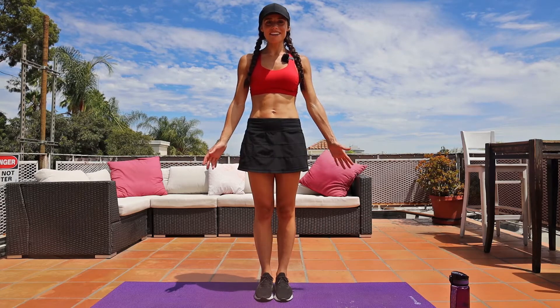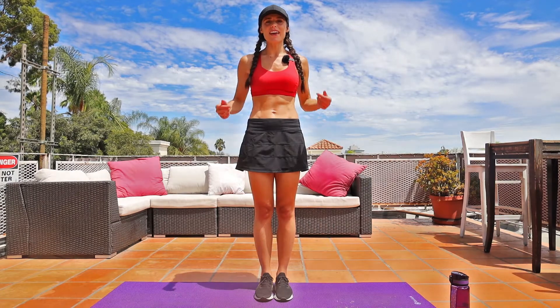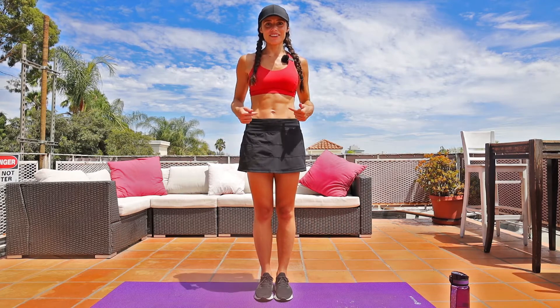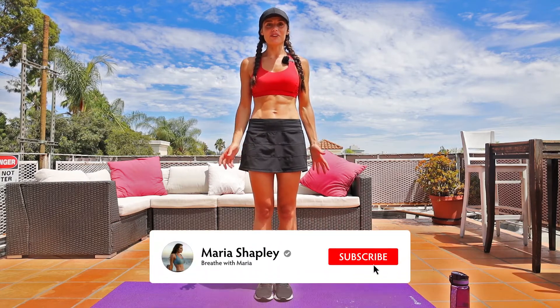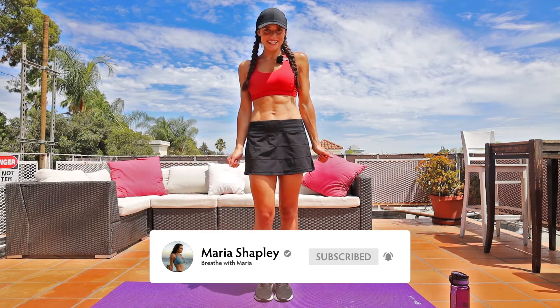Hey guys, it's Maria and welcome to Breathe with Maria. Today we're going to do a 22-minute ab workout. It's going to be a two-week challenge where you do this workout every day for two weeks to really get those abs. I'm excited — be sure to subscribe and like my channel, Maria Shapley, for more videos like this in the future. Let's get to it.